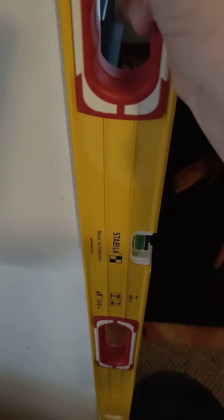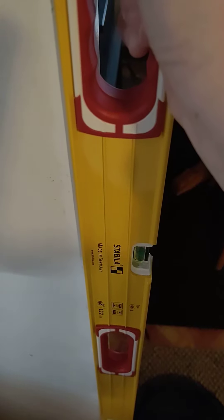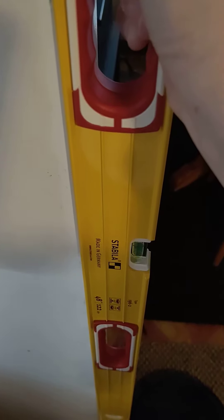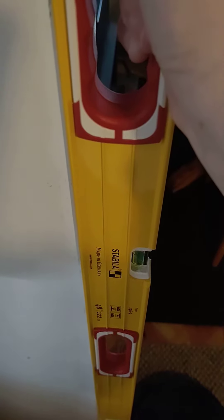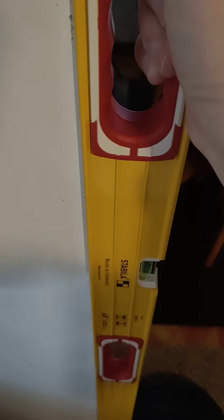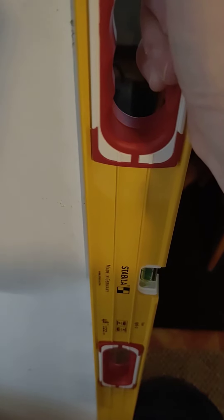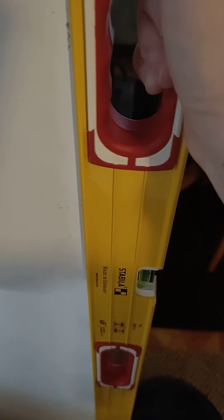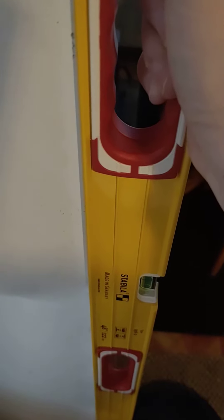This is 814 Projects, showing you how to check a level for plumb accuracy. This is not the best method to check a level for plumb accuracy — the best method would be to put painters tape on a wall, mark some lines, flip the level, and check it.